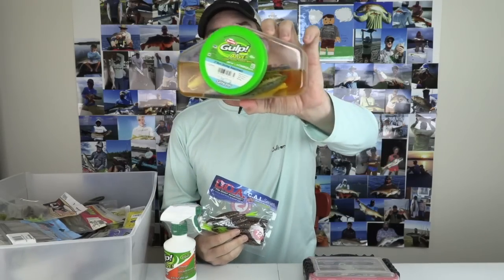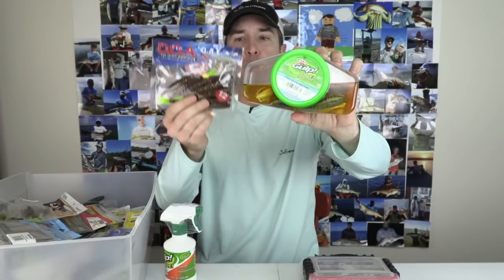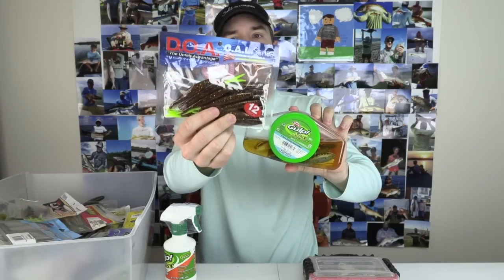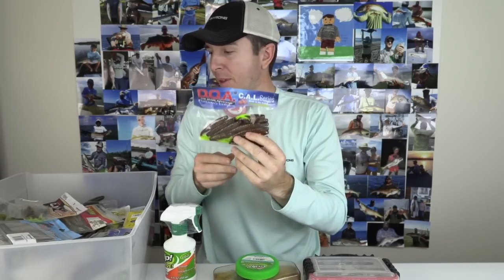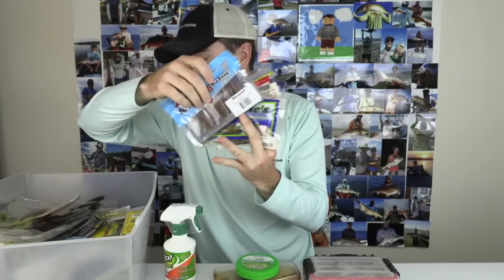Hey, this is Luke Simons with Salt Strong. We're going to be talking about gulp again. I had some great questions come in after last week's video about saving money on gulps, and the question was relating to non-gulp products. Can we put DOAs or other lures in this gulp juice, in these gulp containers, and have it work better, have the scent carry off onto these other products? And this is true whether it's DOA or Zoom or Charlie's or Z-Man's.